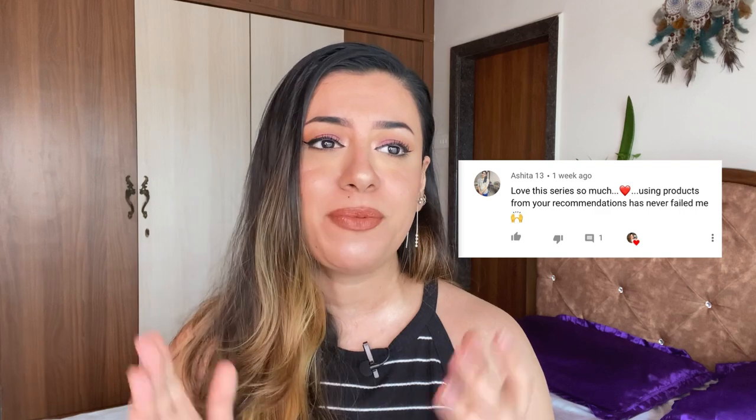Now before I talk more about Sandiva and my detailed review, let's do a comment shout-out. Today's comment is by Ashita and she says, 'Love this series so much. Using products from your recommendations has never failed me.' Thank you so much, Ashita. It makes me so happy that you guys trust my recommendations. She left this comment on my face wash video that I recently put up and I'm so glad so many of you enjoyed it.